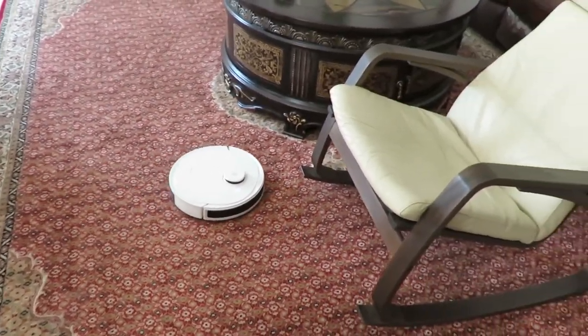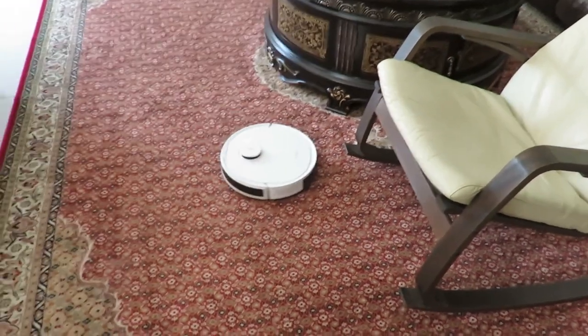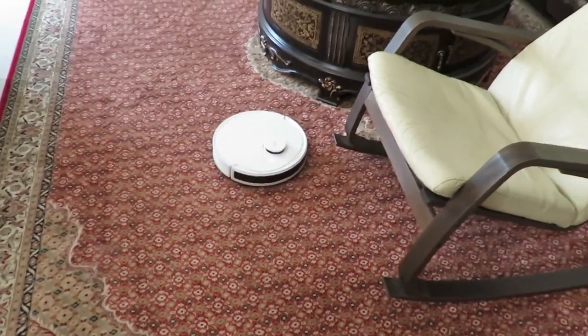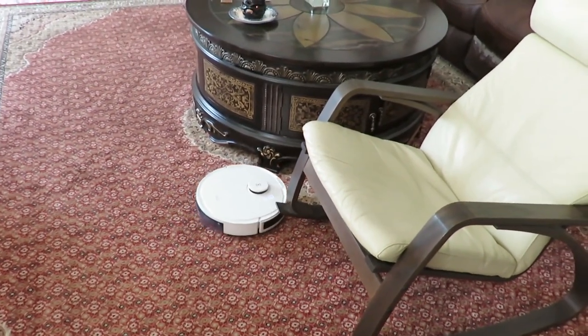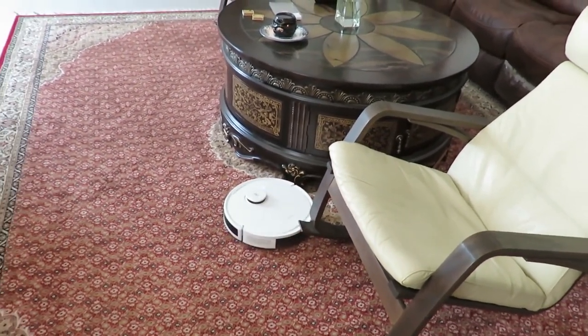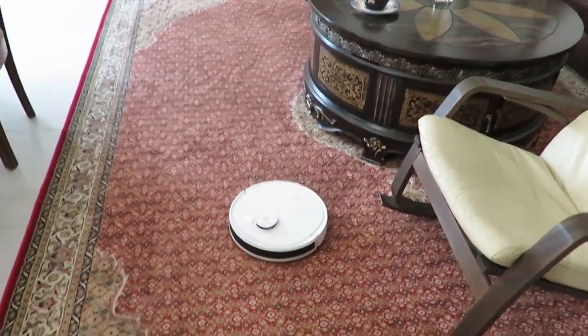Basically everything is working well — it just needs prodding again and again. My idea is that this might be an oversensitive sensor for the driving wheels, which keeps stopping the D-Bot from doing continuous work.